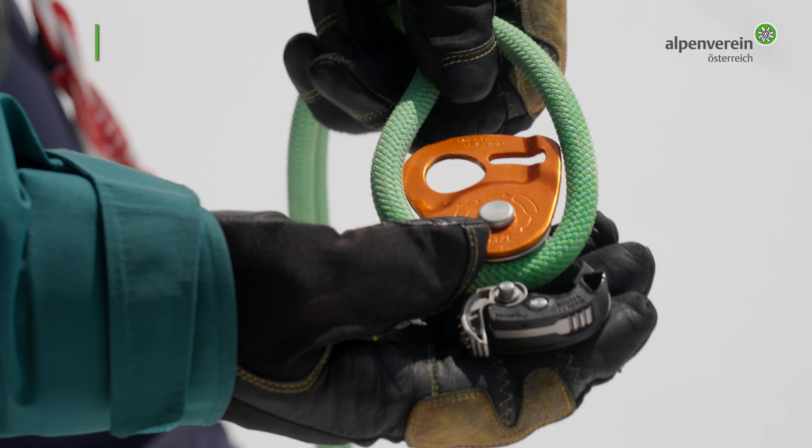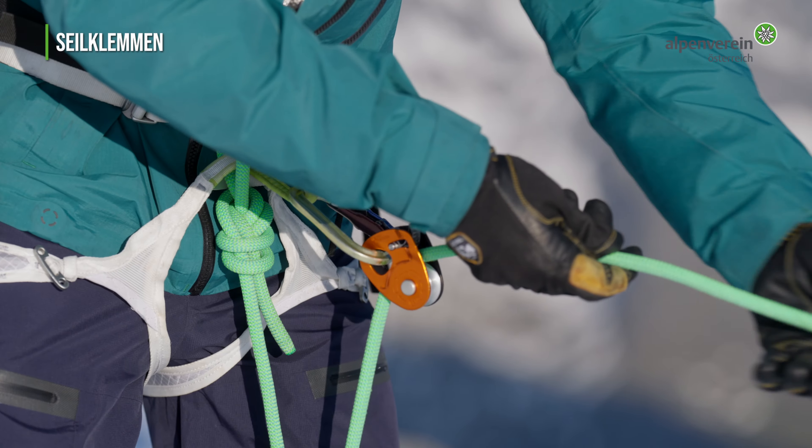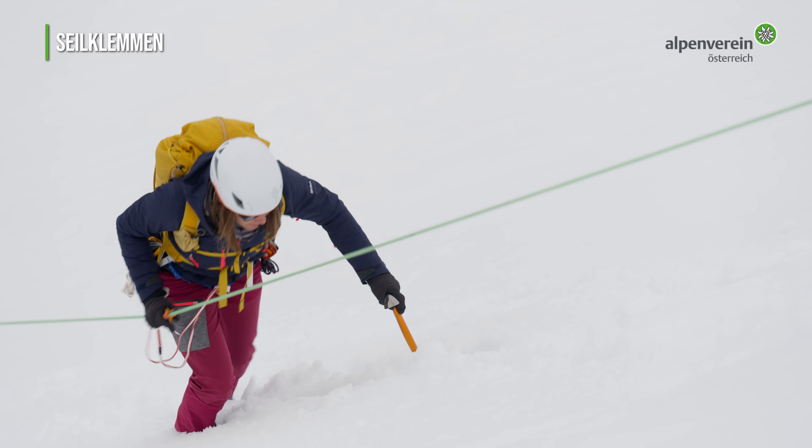Technische Seilklemmen sind im Hochtourbereich nicht mehr wegzudenken. Bei der Spaltenbergung spielen sie ihre Vorteile aus, sind sie doch wesentlich einfacher im Handling und minimieren die Reibungsverluste. Sie werden in vielen Situationen bei der Rettungstechnik oder dem Aufsteigen an einem Fixseil verwendet.